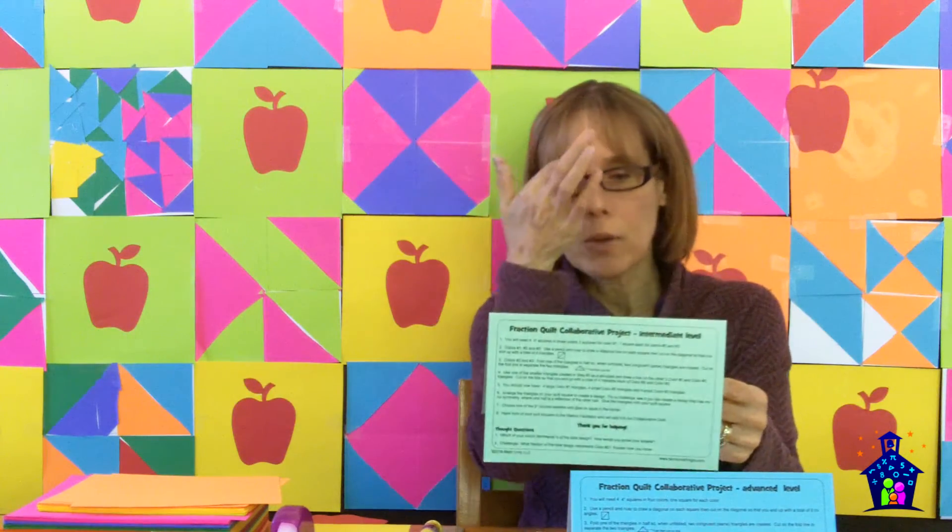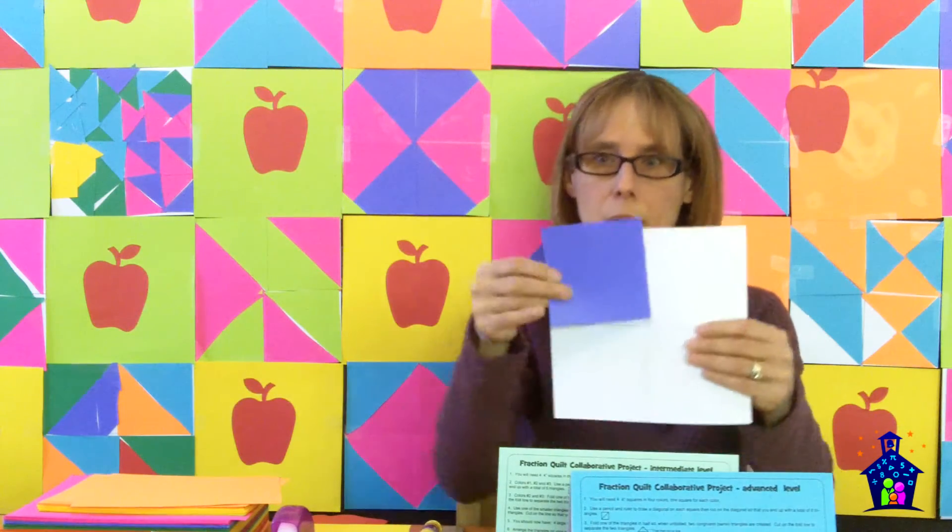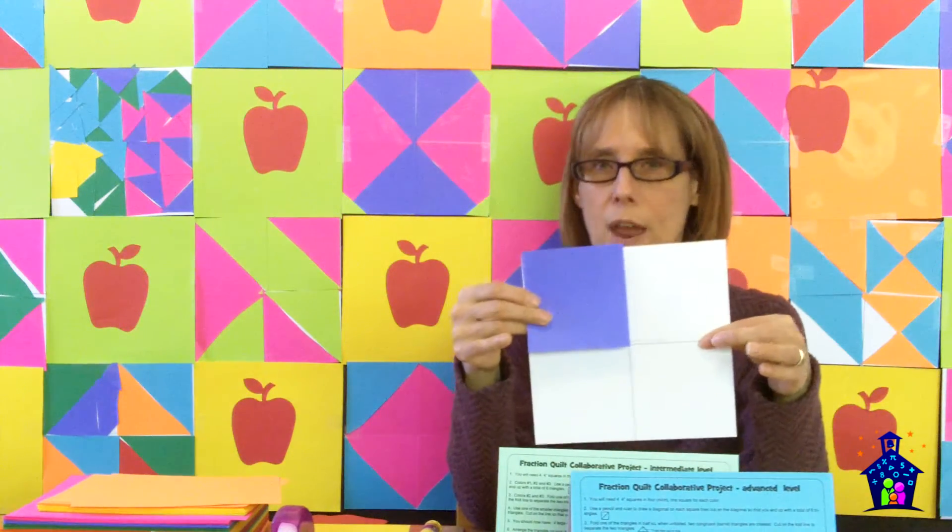Here are the math box questions. Number one: which of your colors represents half of the total design? Now they're doing some fraction work for our fraction quilt. How could you prove your answer? — because now they're communicating mathematically with their parents. And here's a challenge: what fraction of the total design represents color two? Explain how you know. Remember, there was just one square for color two, so what fraction does this represent out of the whole? It's going to have triangles — what fraction does that represent? Some good thought questions.